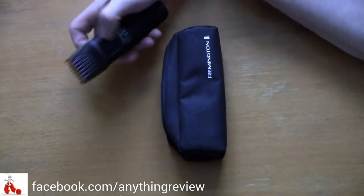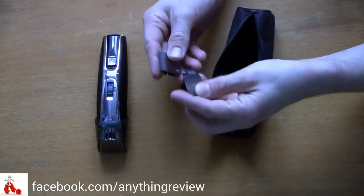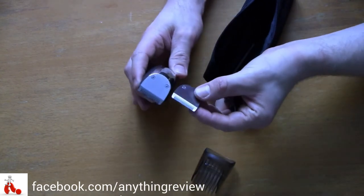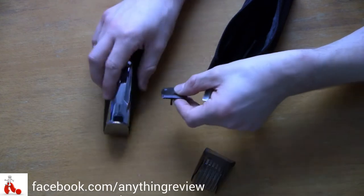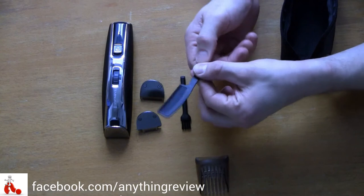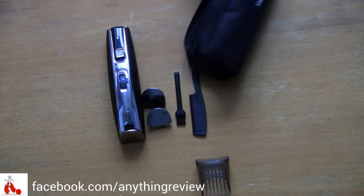The trimmer comes with a few accessories in a little pouch with Remington branding. You get two extra blades — one is slimmer for precision trimming, and the other is finer than the one on the shaver, making it better for stubble beards while the larger one suits longer beards. You also get a small brush for cleaning the blade, and a little comb for combing your beard before trimming.